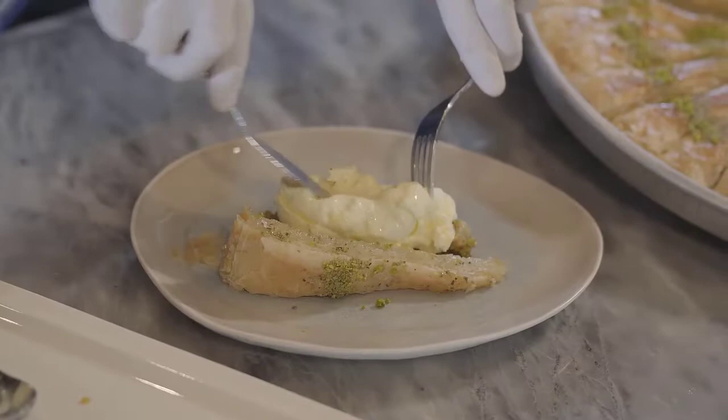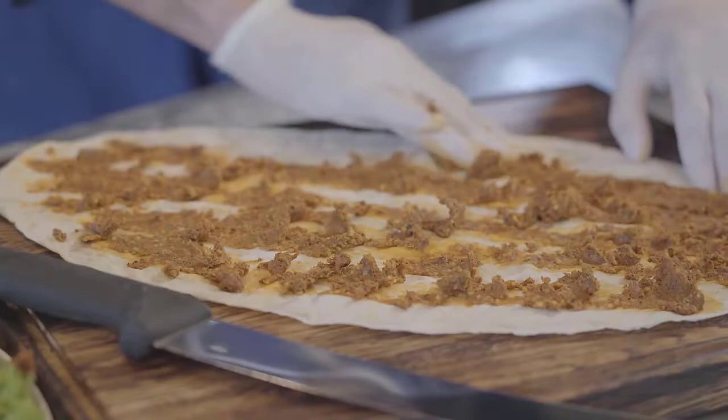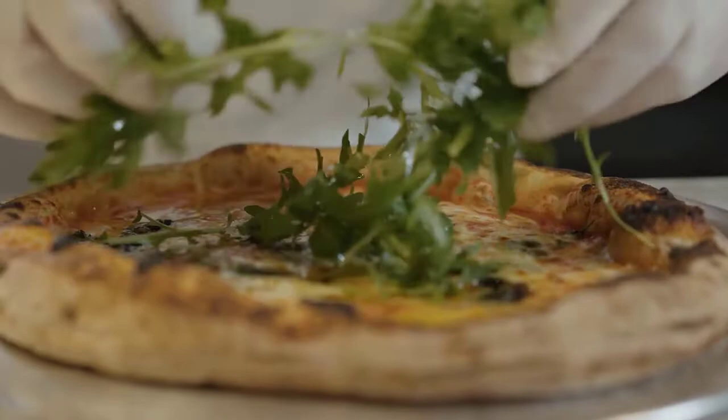Disposable gloves keep you in compliance with health and safety regulations. Without adequate protective equipment, your employees and customers are at risk of contamination. Foodborne illnesses are not a joke, so disposable gloves must be worn and disposed of after each use. Fortunately, you can avoid any risk by investing in food handling gloves.